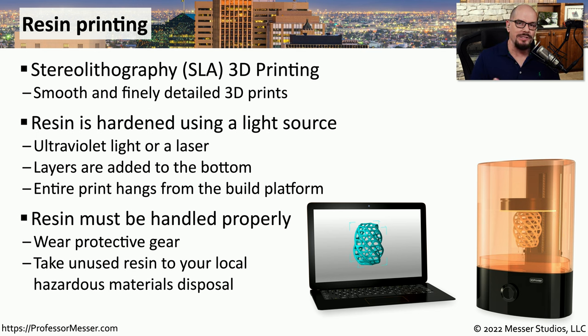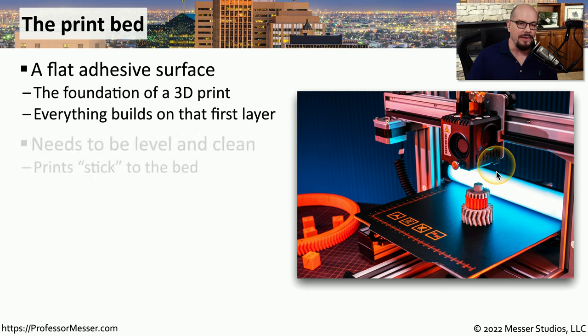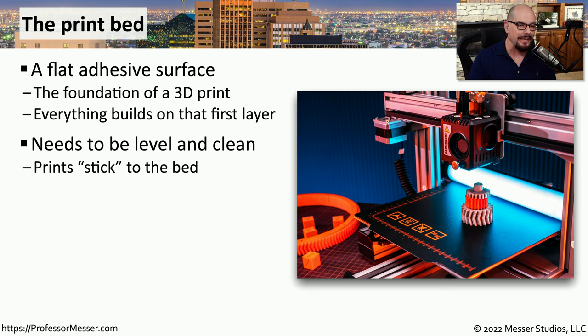The biggest challenge with resin printing revolves around managing the liquid resin. You have to use protective gear so that you don't injure yourself when working with it. Any resin left over that you need to dispose of must be taken to a hazardous materials facility in your area. With both filament and resin printing, there is a large surface used as we build the 3D object. We refer to this as a print bed — a flat surface that is either adhesive on the bottom for filament printing, or adhesive on the top to connect to the build platform for resin printing. Everything on this print bed needs to be completely level, clean, and must stay completely still during printing. That's why the print bed is usually made from something sticky that makes it very difficult for the object to move.